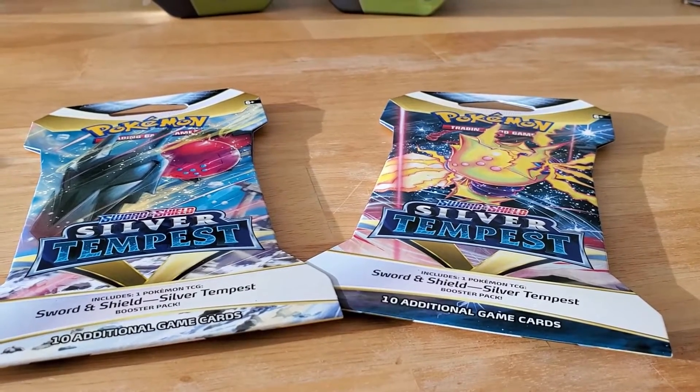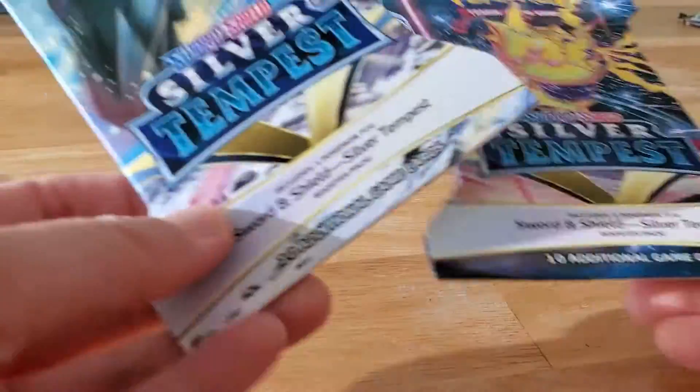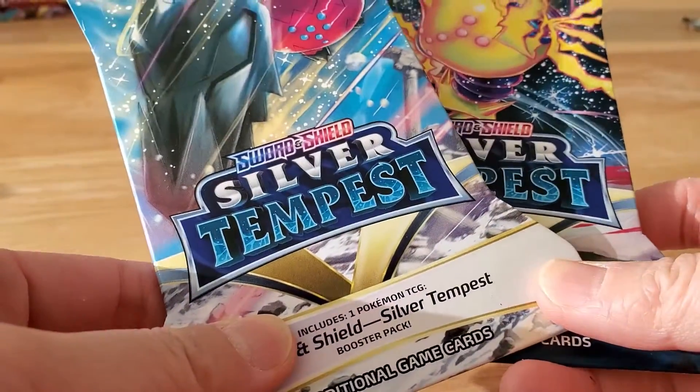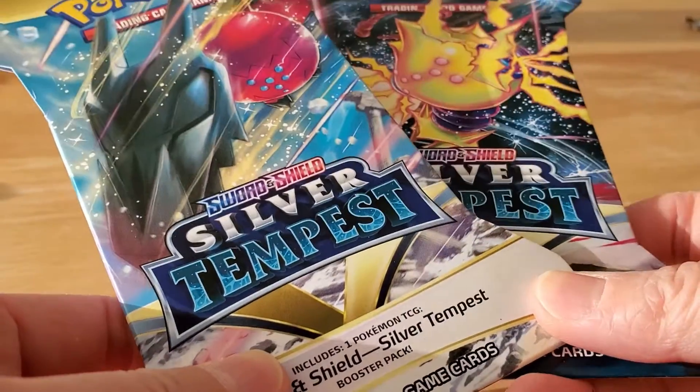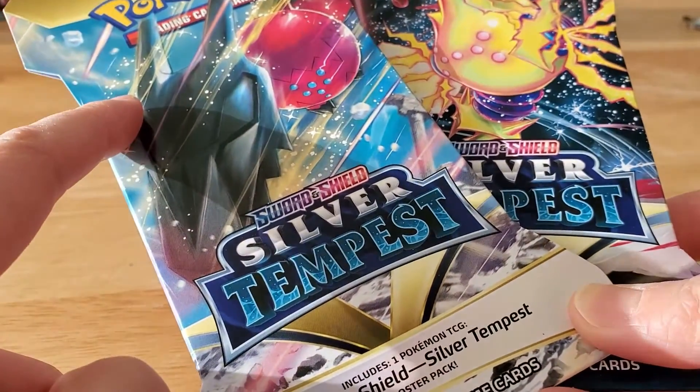Hello and welcome to Surprise Toy Box! Back with more Pokemon card openings. My sister wants to open her two packs of Silver Tempest. These are blister packs. What I've learned is if it's in the cardboard sleeve, it's called a blister pack.